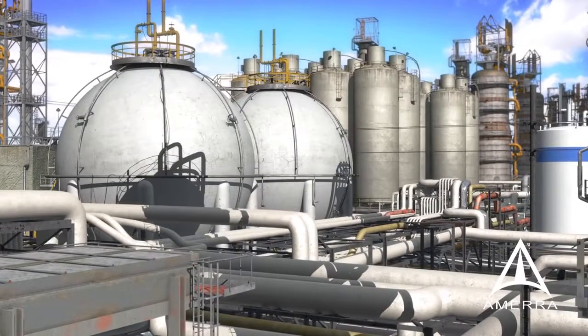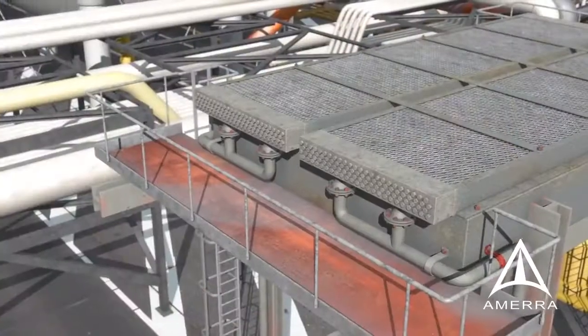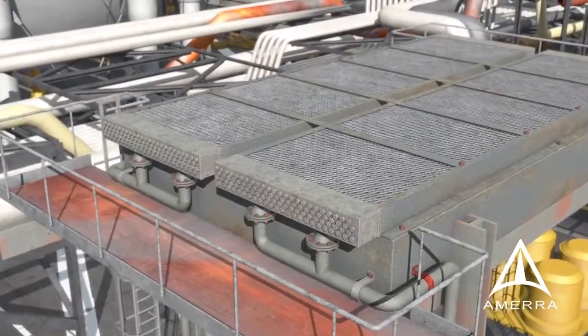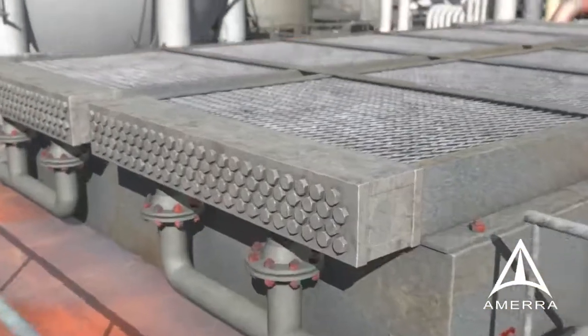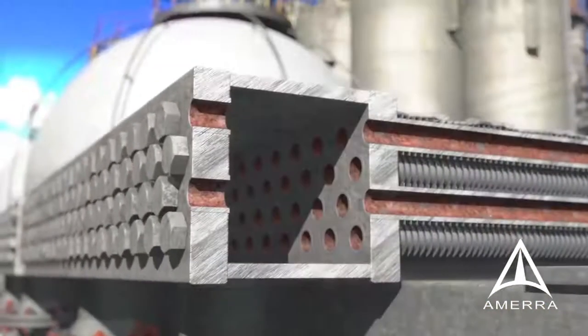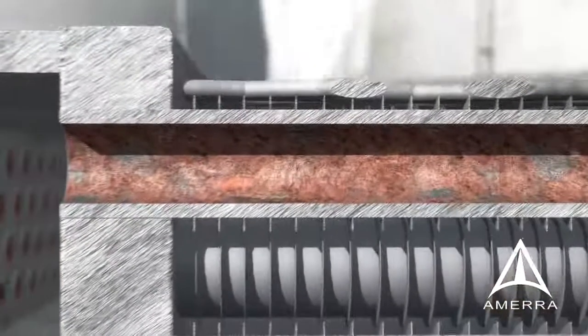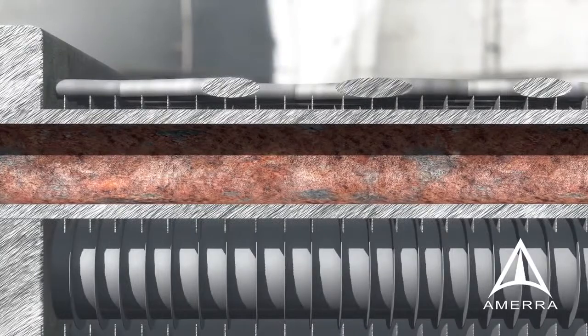Refinery and petrochemical industrial complexes have a wide range of fixed equipment to process hydrocarbons. Safe operation requires constant management of equipment fitness for service. FinFan and Shell and Tube Exchangers are inspected for integrity using a variety of methods, and discovery of corrosion, tube pitting, stress cracking, or localized erosion may result in equipment repair or replacement depending on the severity of the condition.